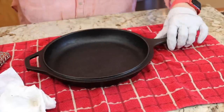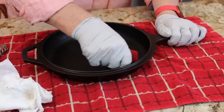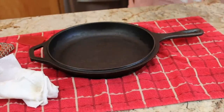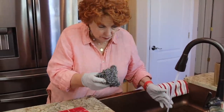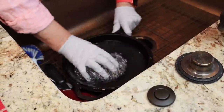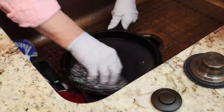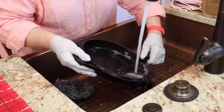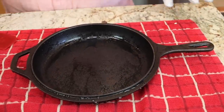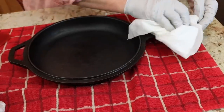I still see some gunk right there, so I'm going to go after it with this plastic scraper. That's not really getting it, so I'm going to go after it with hot water, soap, and my pot scratcher. This is not steel wool — it is a pot scratcher. I'm just going to scrub gently. Let's take a good hard look. I think I've got most of it.